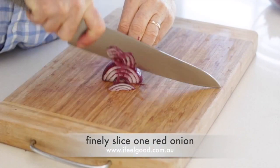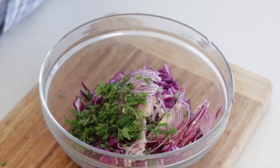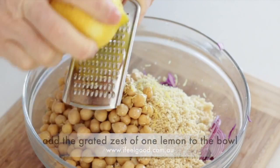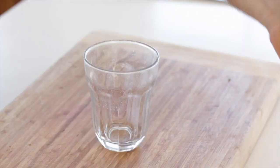Finely slice one red onion and add it to the bowl. Roughly chop a handful of fresh mint. Add one cup of cooked couscous and one and a half cups of cooked chickpeas to the bowl. Add the grated zest of the lemon, then add salt and pepper to taste. Mix well.